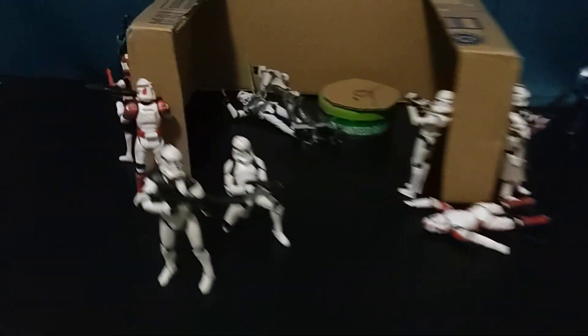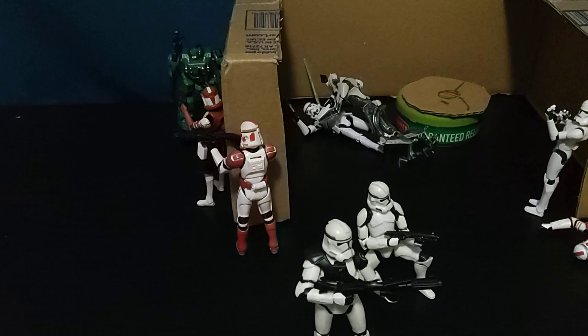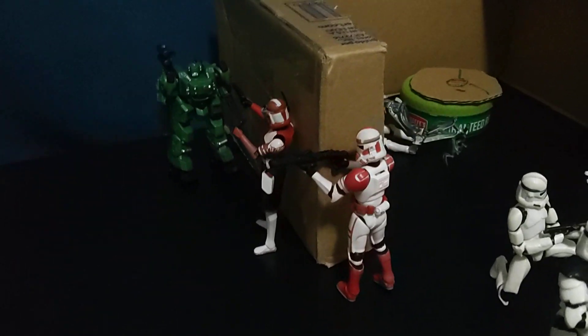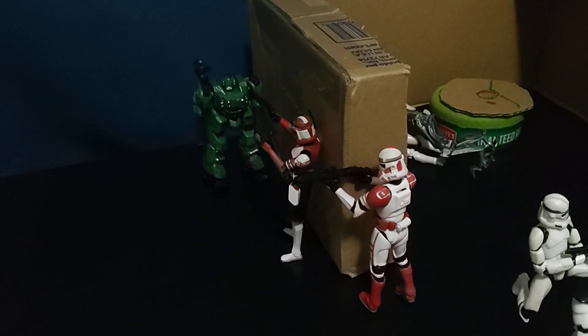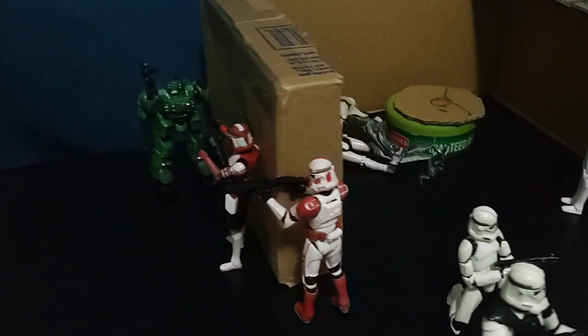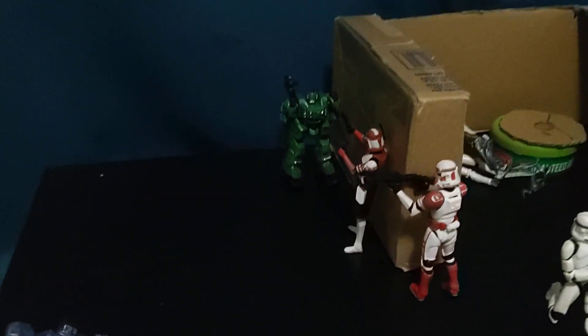We have a droid being shot by the other shock trooper who wasn't killed. And then we have good old Commander Fox, which I would normally hate, but I've grown to like him a little more because of how he looks. Red's my favorite color, and here he is taking on a robot with minigun arms.